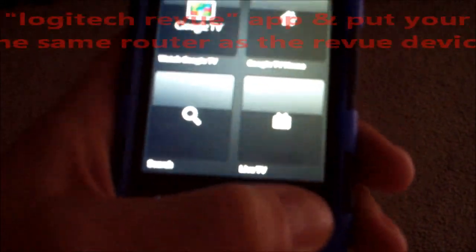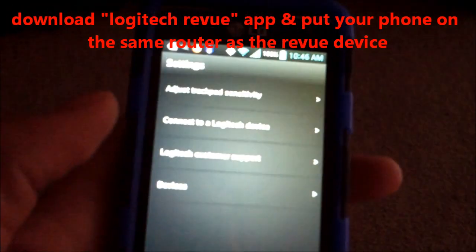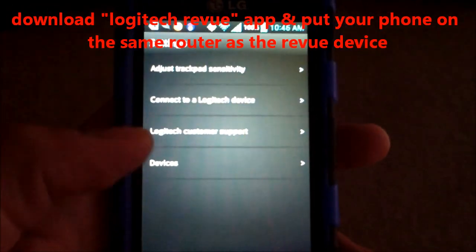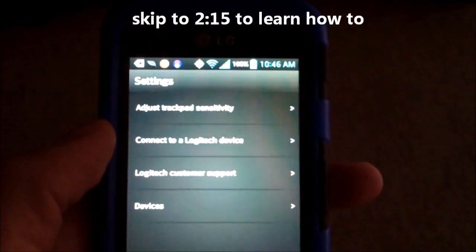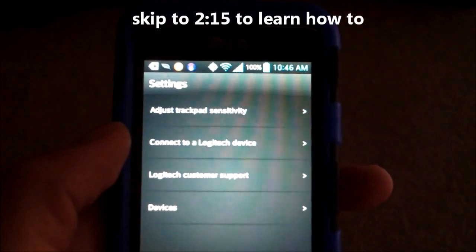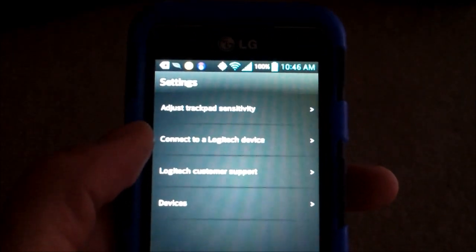On the bottom right, click on that, and then click on Settings. From that point, the only thing you have to do is click on — you can even control two Logitech Google TV devices, one in the bedroom and one in the family room. And that's how you do it right there — connect to your Logitech device.